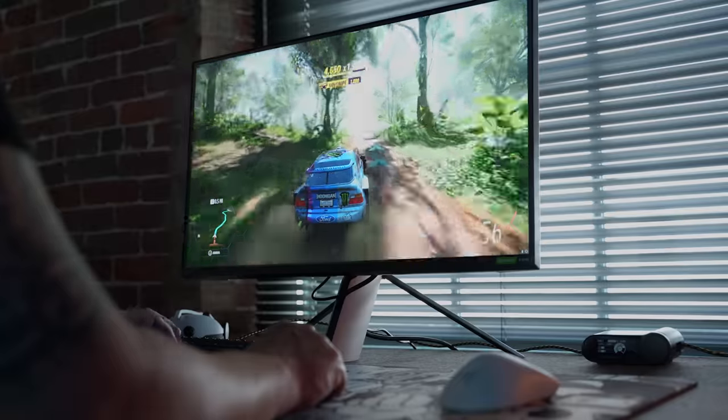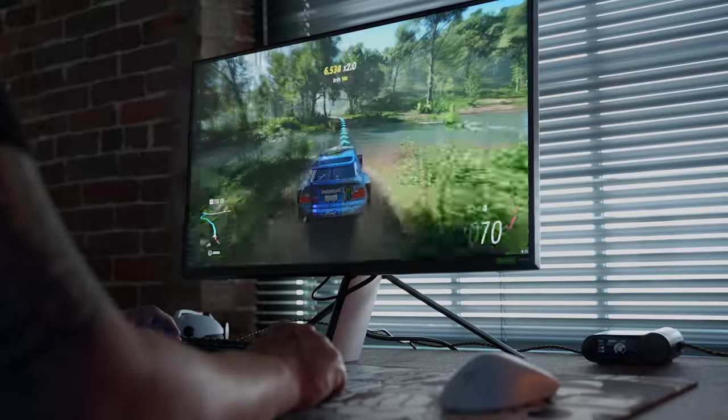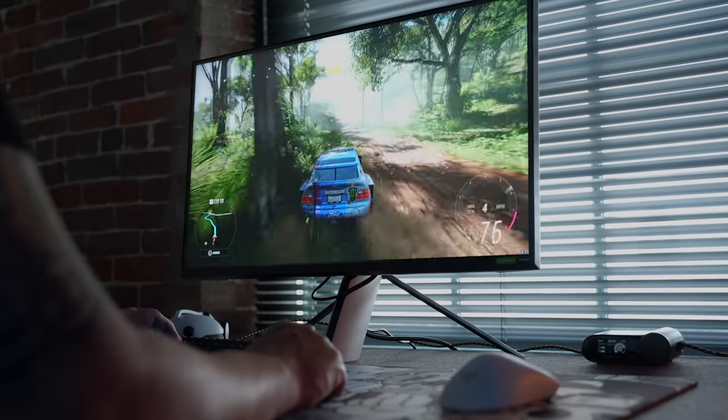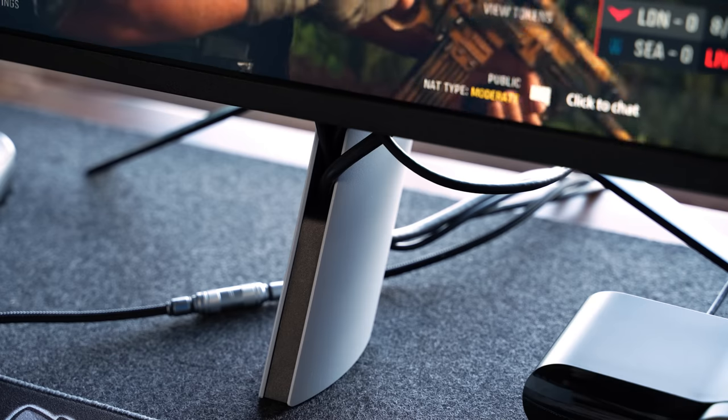Love the aesthetic and the feature set. Love having my first HDR monitor experience that actually makes HDR content worth it. Not crazy about a couple of the software setting limitations. Love the look of the stand and the small desk footprint, but not crazy about the lack of ergonomic features and the overcrowded cable management. Despite those minimal shortfalls, for a solid 4K gaming panel under $1,000, it's easy to make a case for the M9.